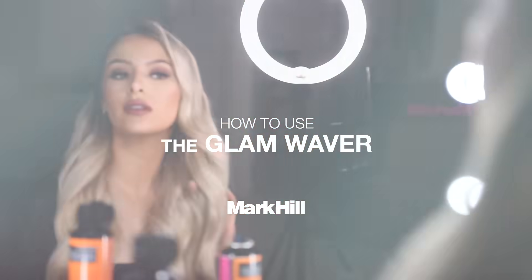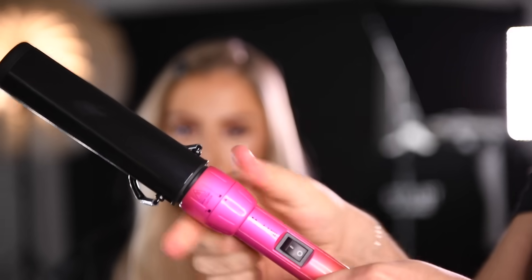Today we're going to show you how to use our pick-and-mix glam waver. Click your glam waver into place on the handle and wait to heat.